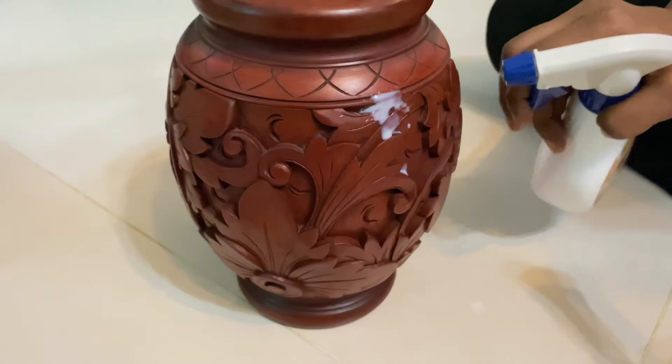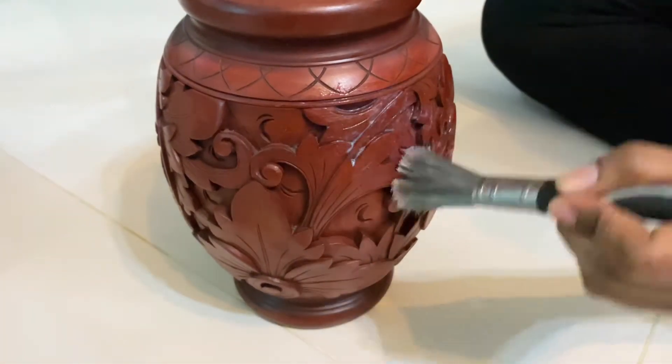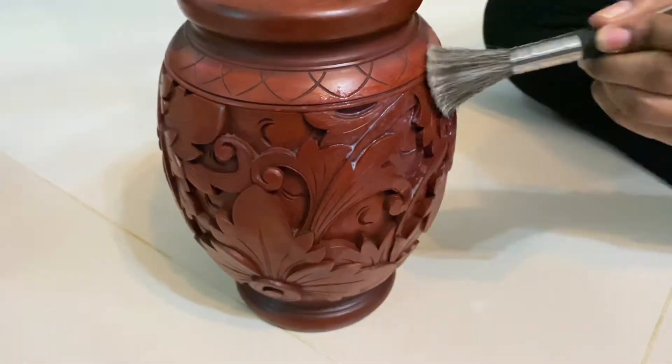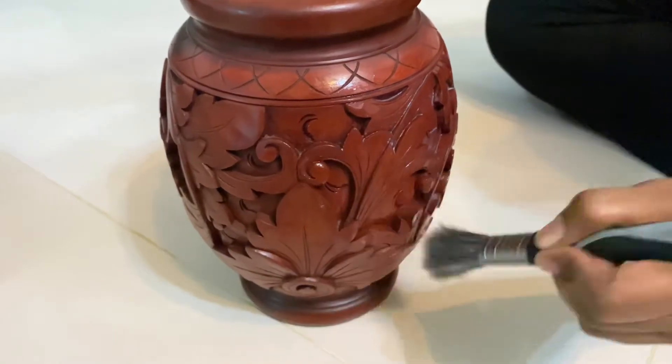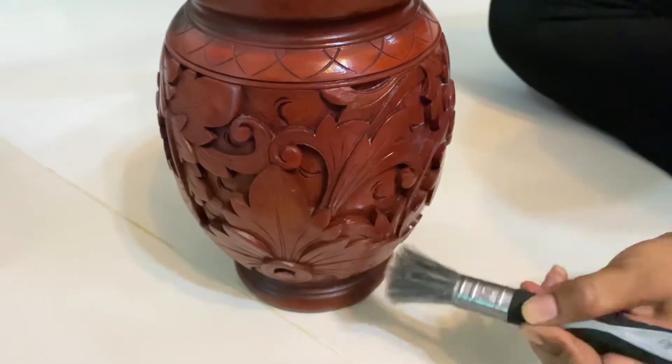I will show you the spray — the water is very shiny and balanced. You can use the spray to get this result.